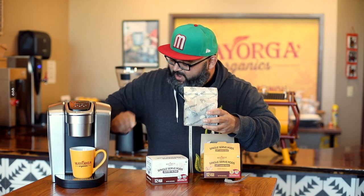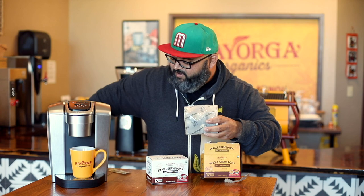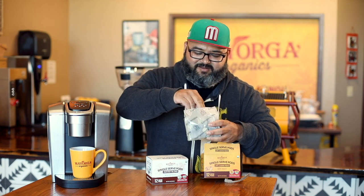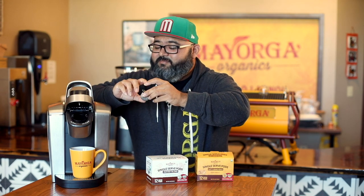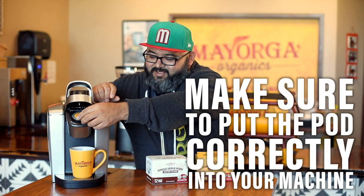They come in this little compostable bag, and we're going to cut it open and release the beautiful aroma of coffee into the air. Now to make a great pod, you need to make sure you put it in correctly into your machine. By placing it correctly, that's the first start.